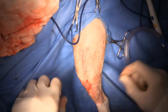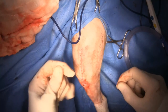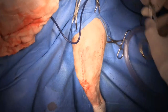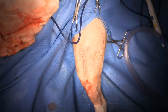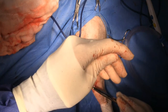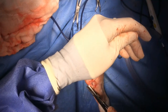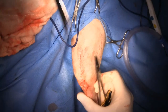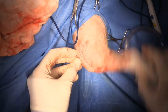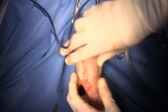Just before we finish up, I'm going to run it through range of motion to make sure I'm happy that the patella is firmly in place. Range of motion is great, there's no restriction, and I cannot luxate that patella. Excellent.